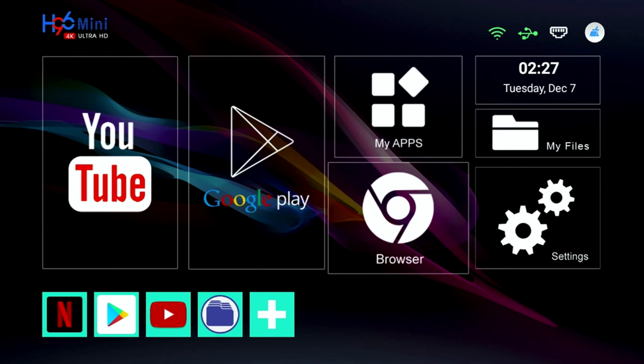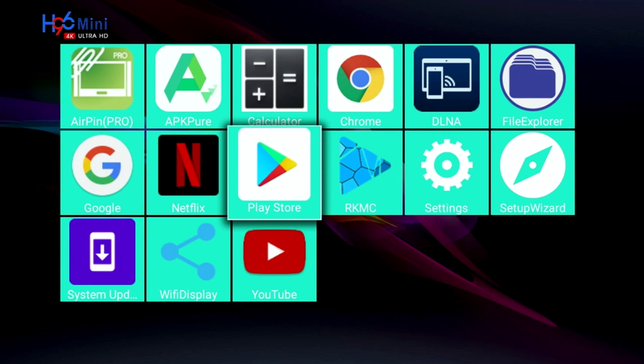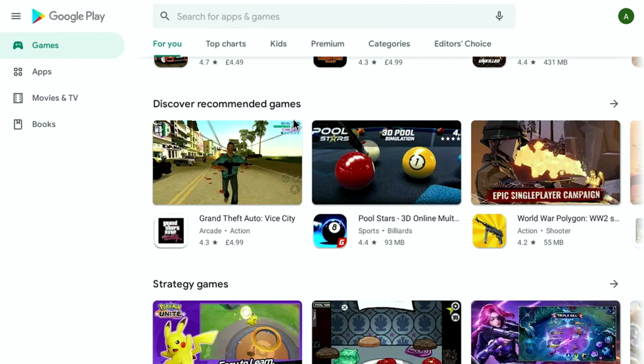Looking at the complete system apps, there are quite a few apps pre-installed to get you started including Google Chrome, Kodi, Netflix, YouTube, and the official full version of the Google Play Store, so you can download all your favorite games and apps.